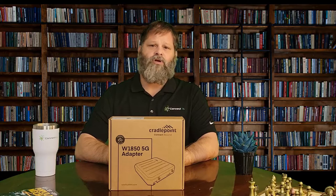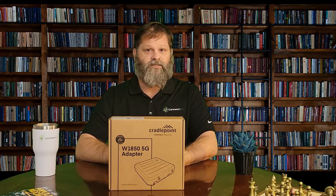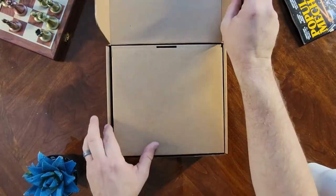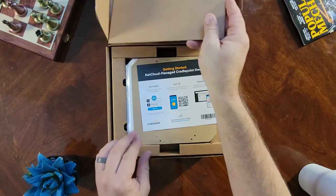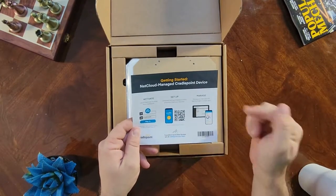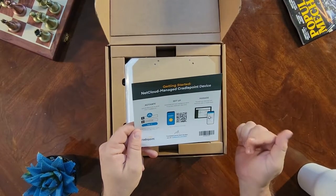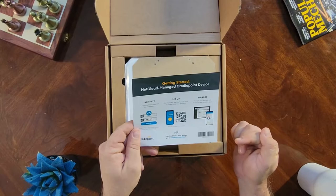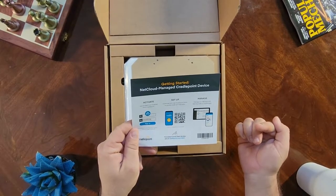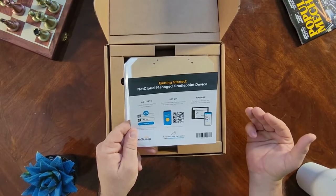Let's take a closer look at what sets the Cradlepoint W1850 apart. The first thing you'll notice is a little insert instructing you to go to the App Store or iTunes Store to download the Cradlepoint Verify app. This will help you quickly install your device and get it set up with NetCloud Manager, where you'll do the vast majority of your configuration.